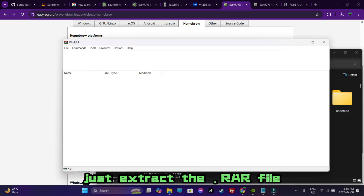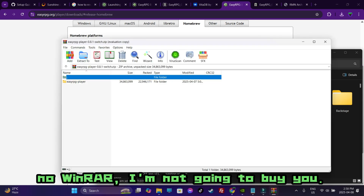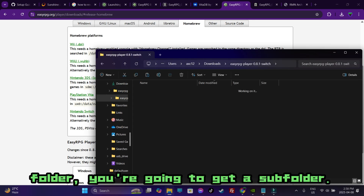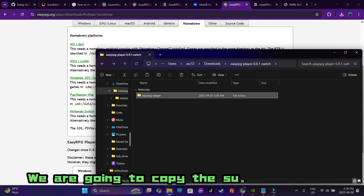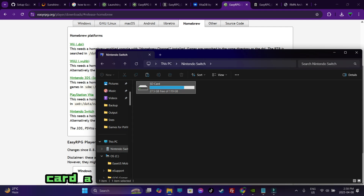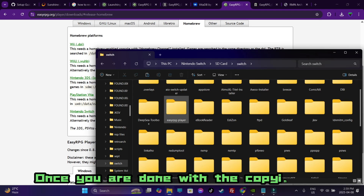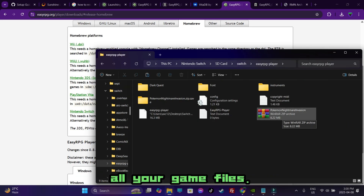Just extract the RAR file. You're going to get the EasyRPG extracted folder — head into the folder and you'll get a sub-folder. What we're going to do is copy that sub-folder, then jump into our Nintendo Switch's SD card, look for the Switch folder, and paste the sub-folder there. It should look something like this.